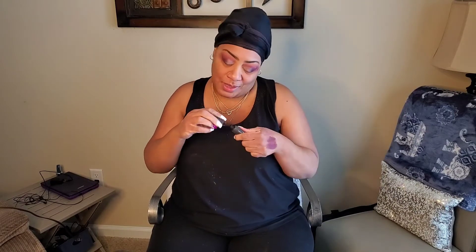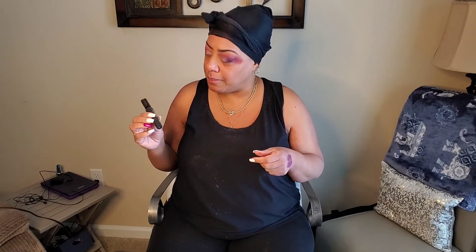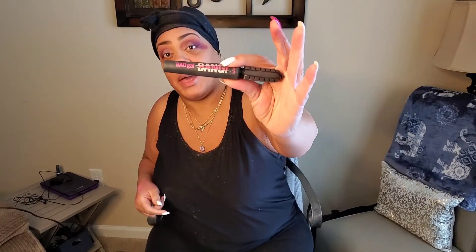Next, I'm just going to add a little mascara. I don't do lashes — I haven't tried them, I'm actually scared of the glue. My lashes are already sparse, so I just use mascara. This is Bad Gal Bang by Benefit. This mascara is the bomb. If you're like me and you don't want to wear lashes but you want that extension effect, go to the Benefit counter and get this one. I'm just going to add that to my eyelashes.